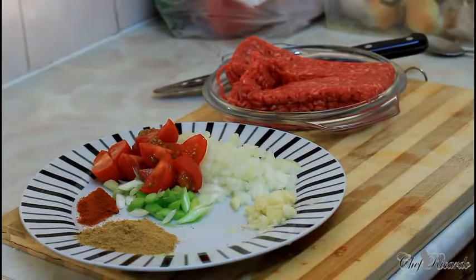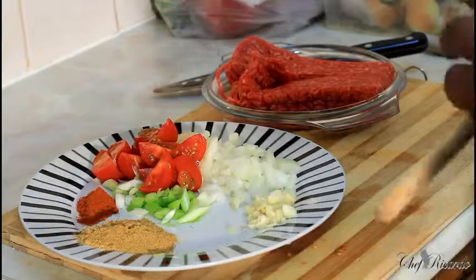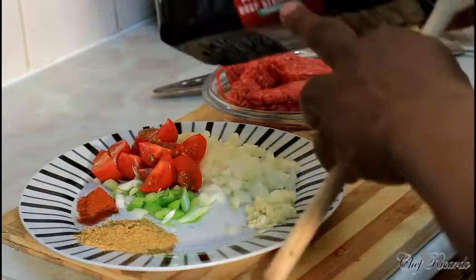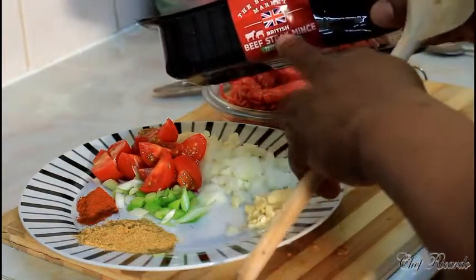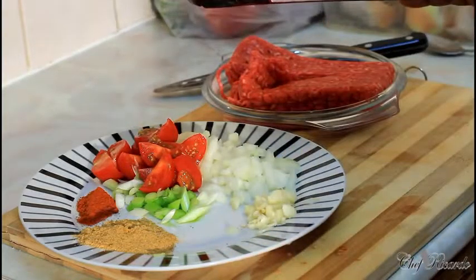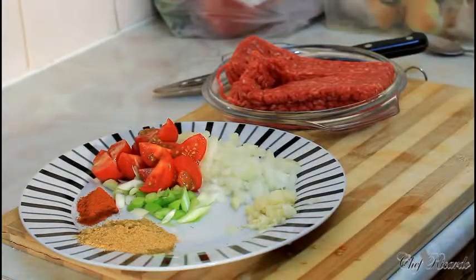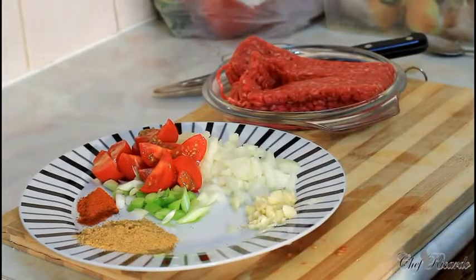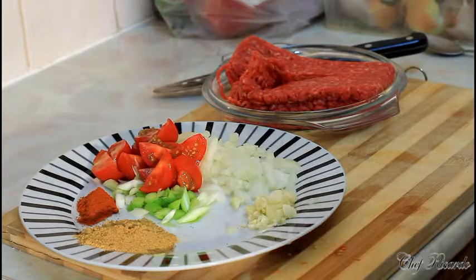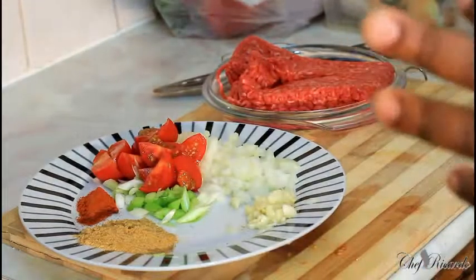I'm not telling a lie. Because sometimes when I'm talking, some people might say, oh Chef Ricotta is talking about that. This is what the mince comes in — it says British beef steak mince. Beautiful, really nice. I'm going to say how much gram is on the packet just to make sure. This is 400 grams of mince right here.